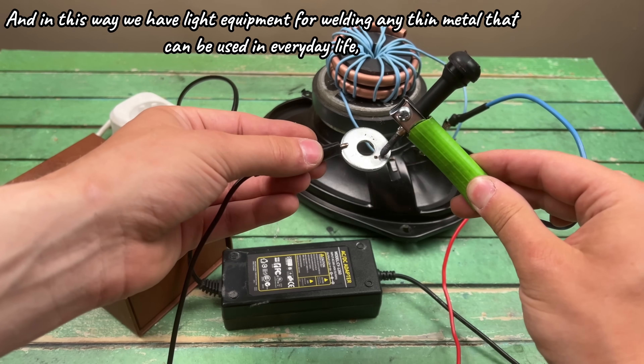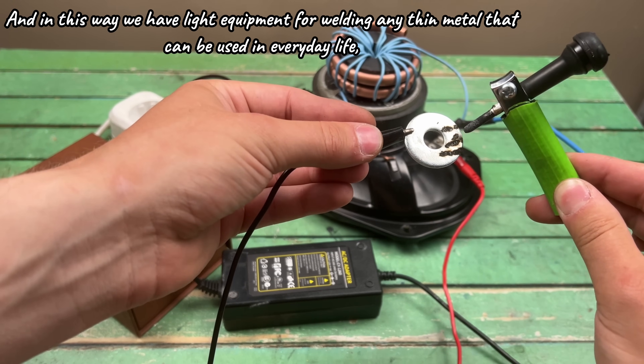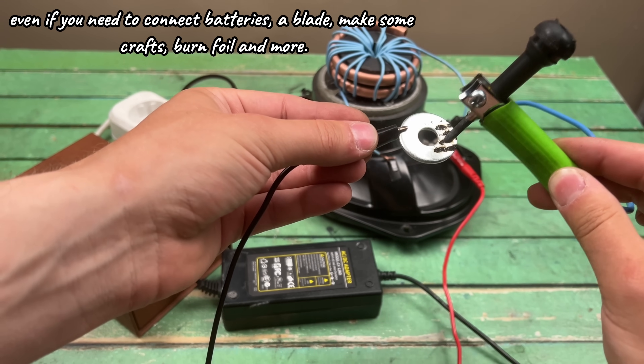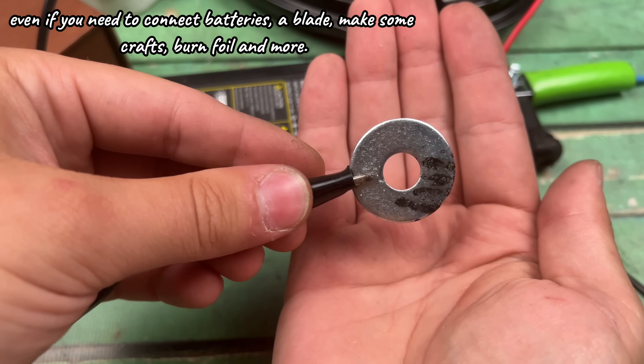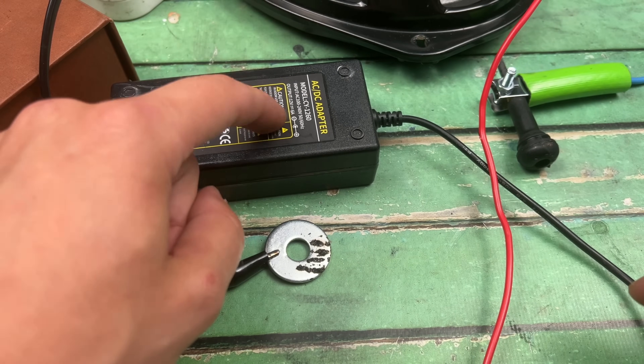And in this way, we have light equipment for welding any thin metal. It can be used in everyday life. Even if you need to connect batteries, a blade, make some crafts, burn foil, and more.